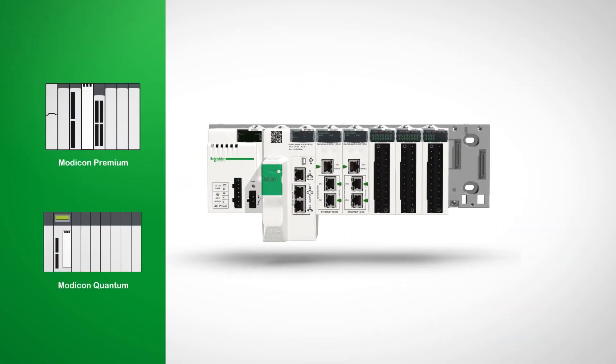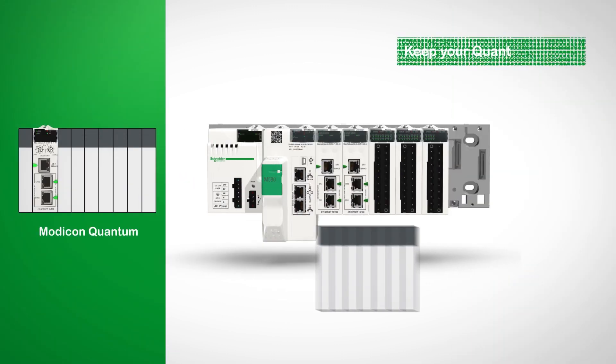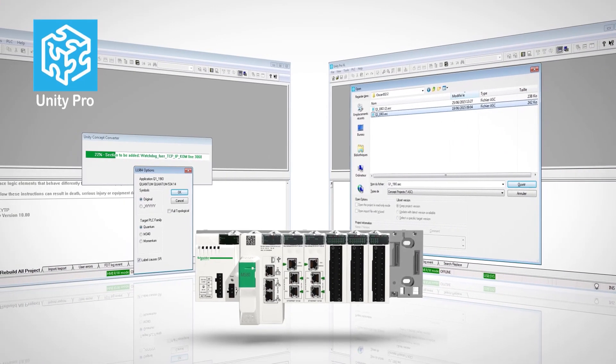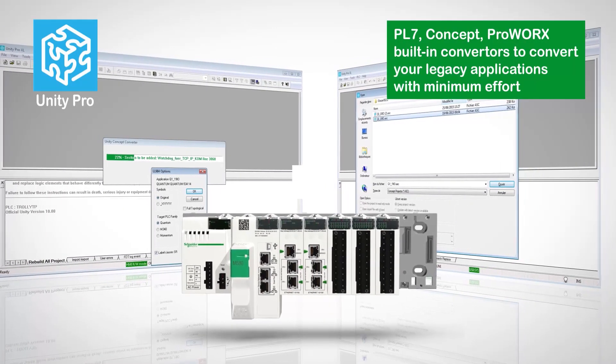Modernizing becomes simple with M580. The Modicon M580 protects your existing investment while reducing maintenance costs and training. Connect your M580 directly from your premium and quantum I/O racks without rewiring. Unity Pro software includes PL7, Concept and ProWorks converters to automatically update your application.